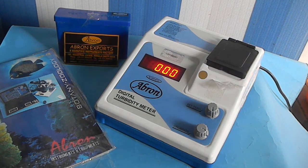This is the turbidity apparatus. To check the turbidity of any chemical, we have this excellent digital instrument called a turbidity meter.